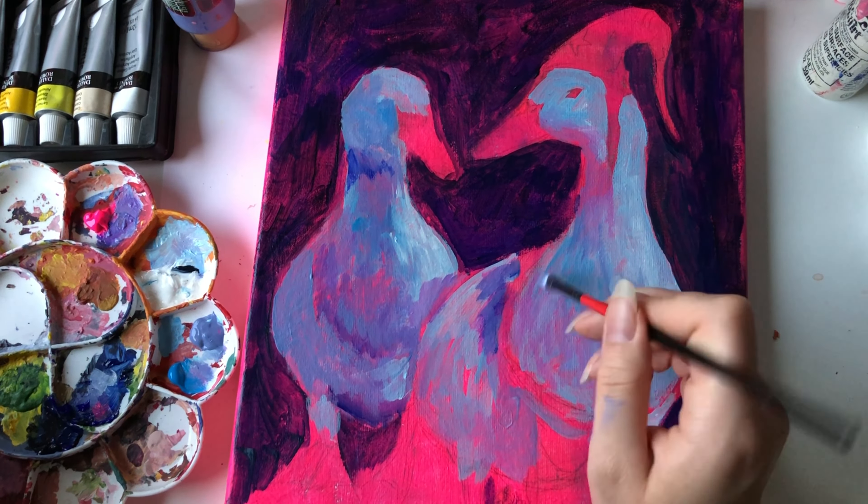Then it was time for the other beak. I didn't use as much time on this one as the first — the first required a bunch of references because it was at a different angle, while this beak is just to the side, so not as much shading was needed. I also felt like I had gotten the hang of it with the first one, so this one was a lot more smooth sailing.